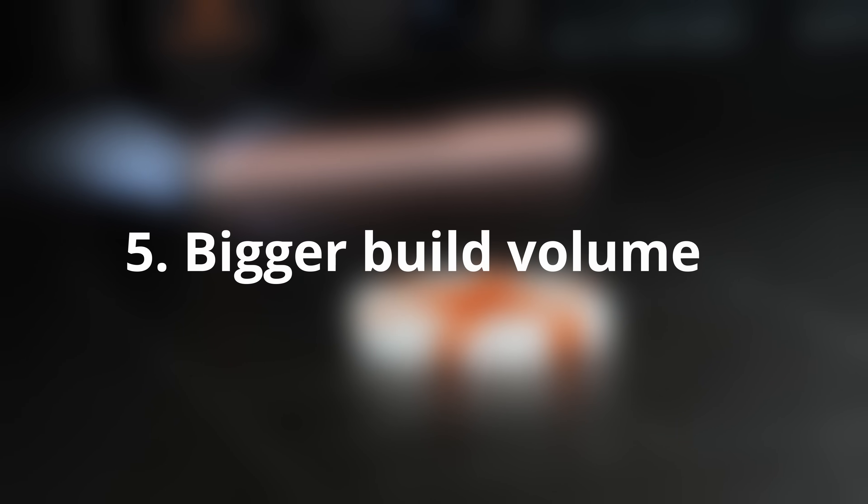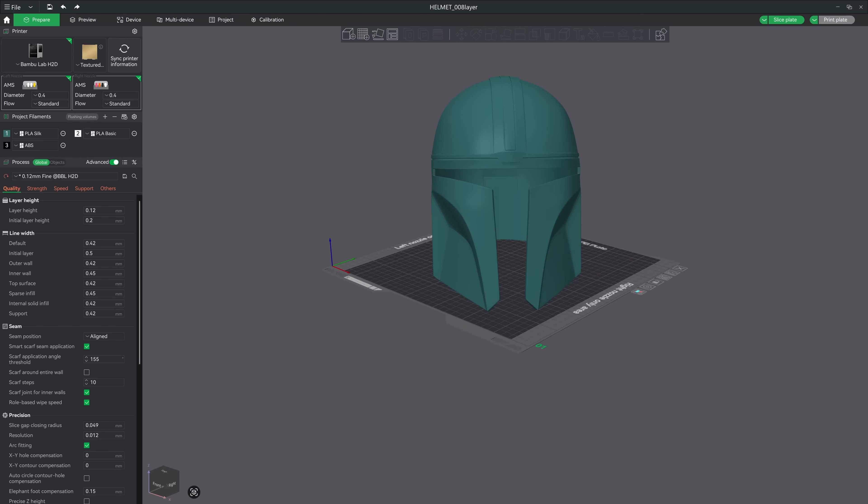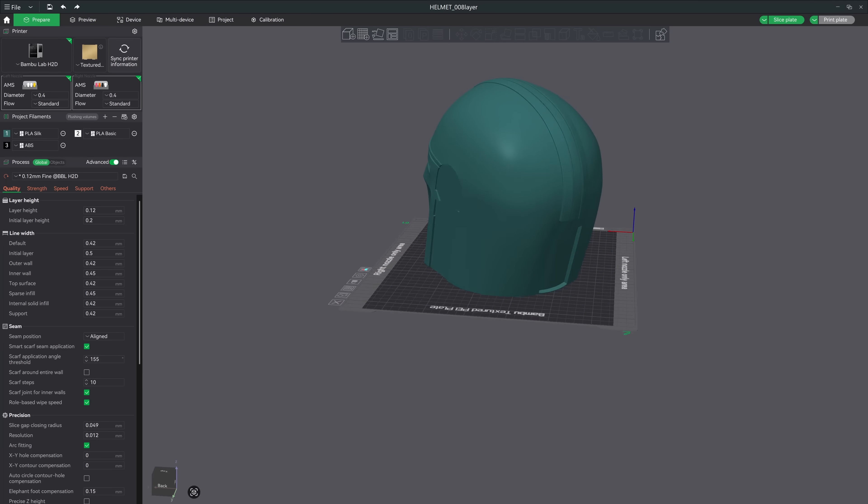Number five — the bigger build volume allows for more possibilities. Compared to the X1 Carbon or the P1S, that little bump in build volume really matters, especially for batch prints or large prototypes. It's not massive, but it's just big enough to make a difference. Honestly, 300x320x325 is plenty for me — it's still large enough to print full-size helmets, which I don't do anyway.